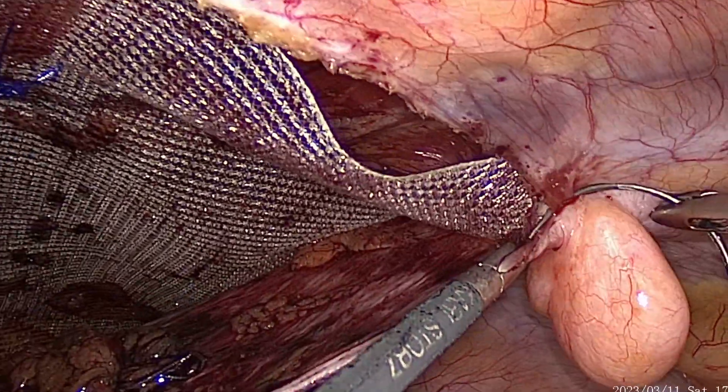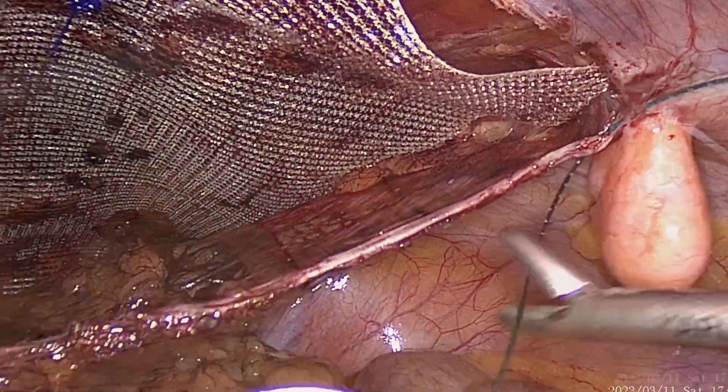A single point fixation is enough, as we feel the mesh gets sandwiched between two anatomical layers of the abdominal wall. The biomechanics of the abdominal wall keep the mesh flat and intact in the same space.